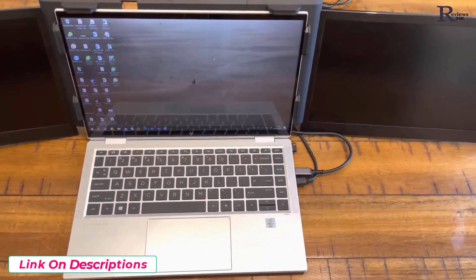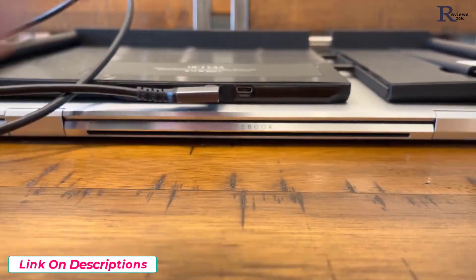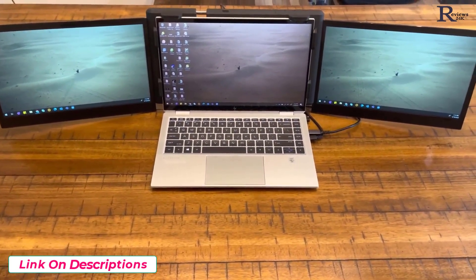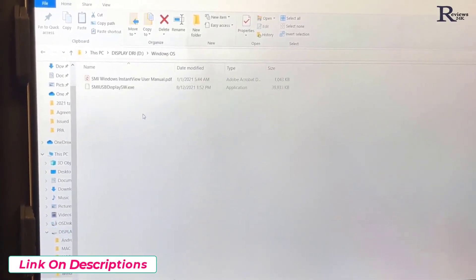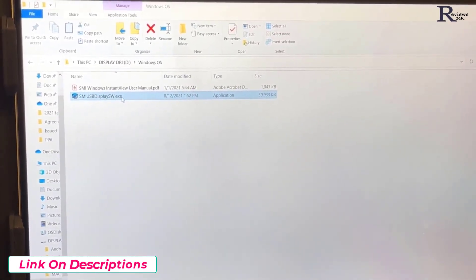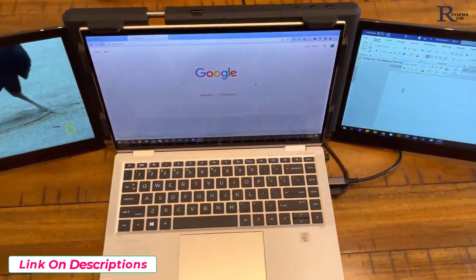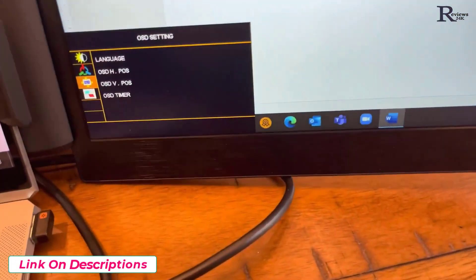I'm looping it through and connecting it to the Type-C port. This is easiest done by turning the laptop screen all the way down so you can see the ports. Once that is done the screen turns on — it's plug and play. The first time I did have to install the driver, which is pre-installed on the TF card already in the screen. Just go to your computer, find the SD card, and run the installation. You can choose Windows, Mac OS, or whichever operating system you're using.